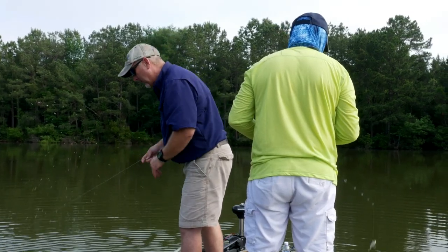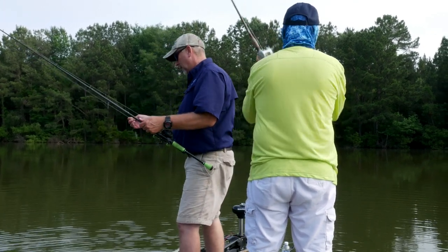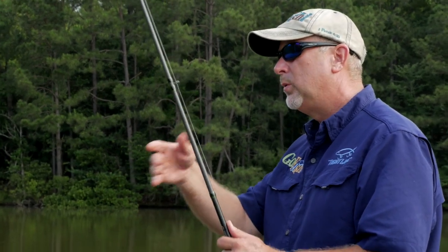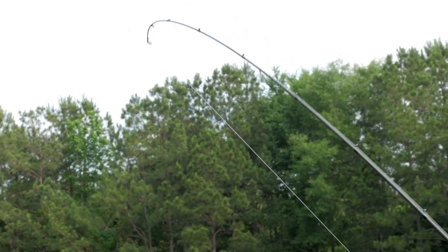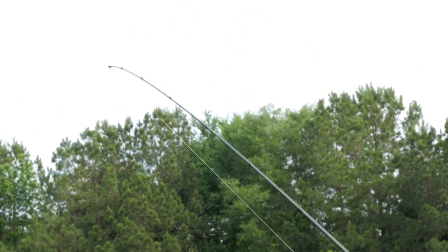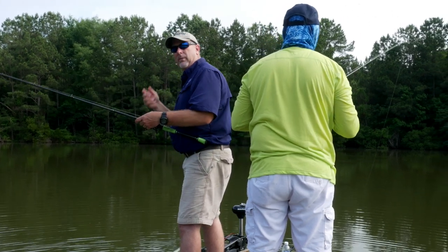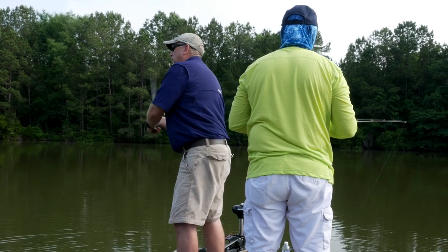One thing that's important when you're throwing baits like a rattle trap or a crankbait — you want a rod with good backbone but some give in the tip. That's about what I'd call a 60-40 — about 40% of it's in the tip. You get some give so that when the treble hooks come in their mouth, you don't pull them right out of it.